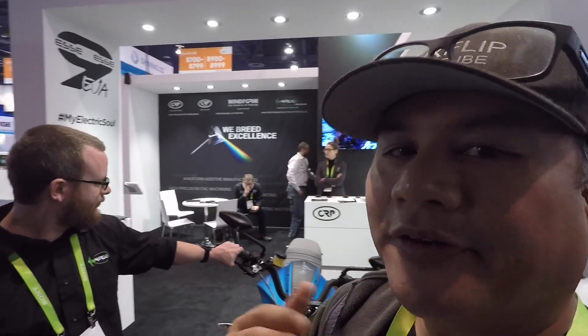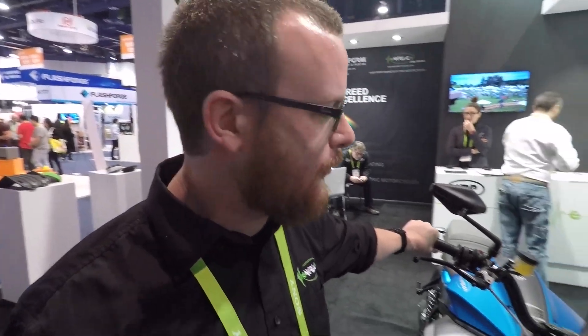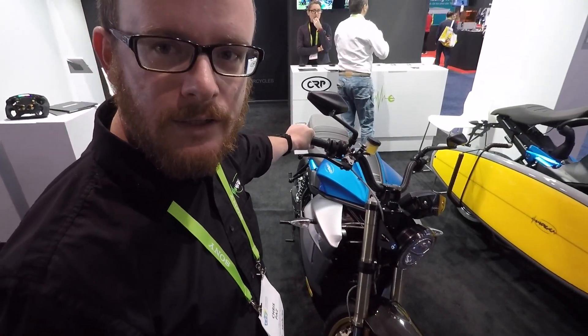What's up guys, I'm at CES — it's very much a vehicle show now — and I got Chris here, who's going to tell you all about a cool bike that caught my eye here. What's going on man, what do you got here? Not much — this is our SS9, it's the new motorcycle for Energica at the 2018 CES show.